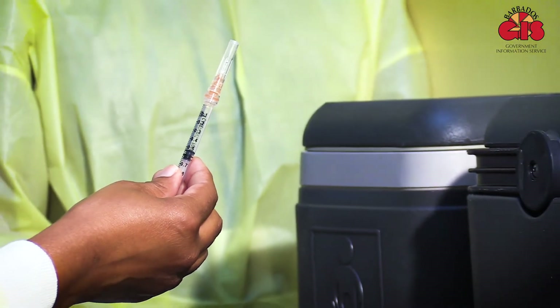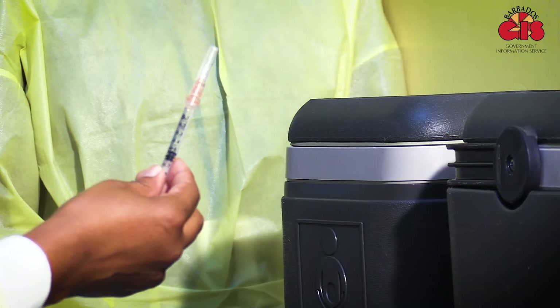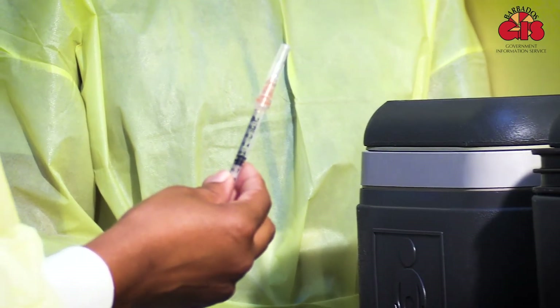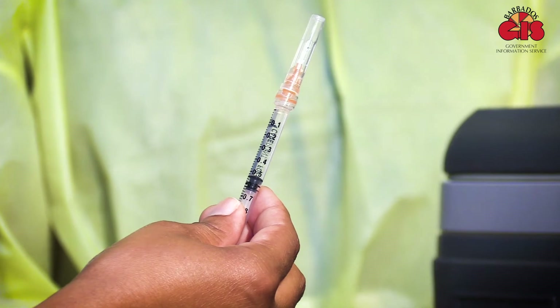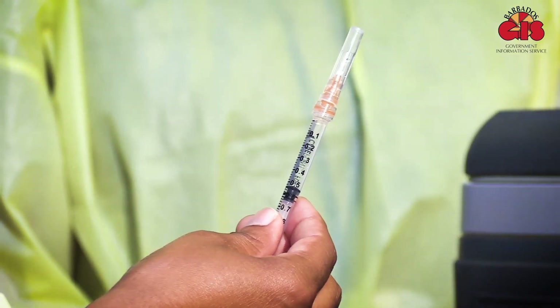So there is one syringe — that syringe holds the medication. There is a needle to extract the medication from the bottle, and that needle is then changed. We attach a new needle to that same syringe which contains the vaccine we just drew up, and we go ahead to administer from that point.